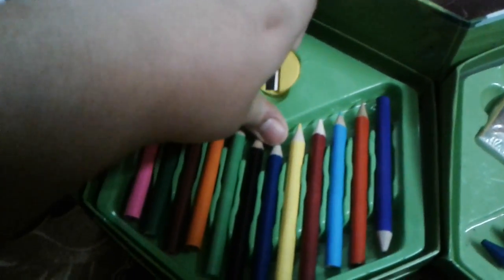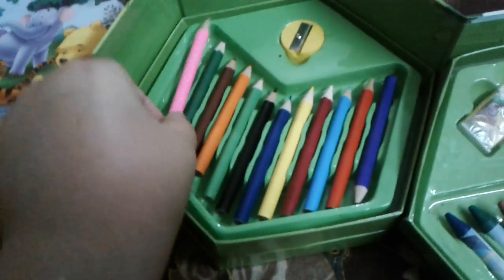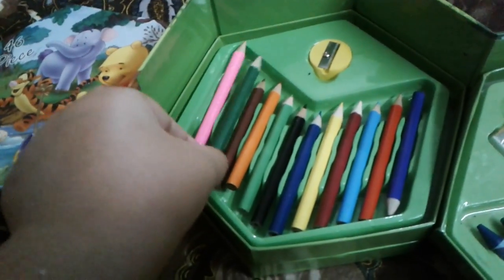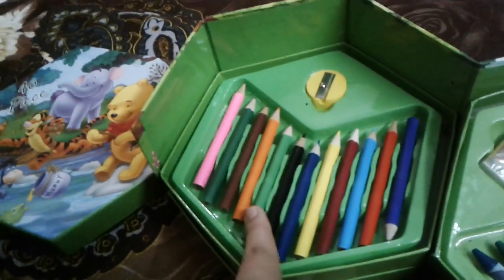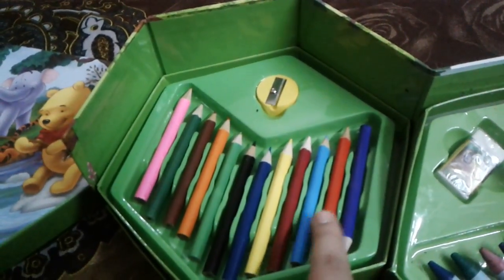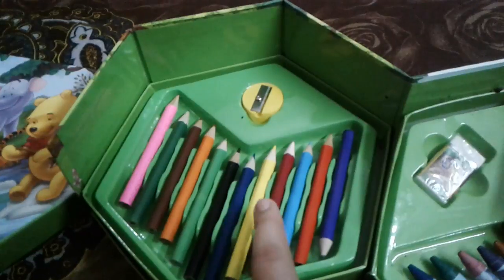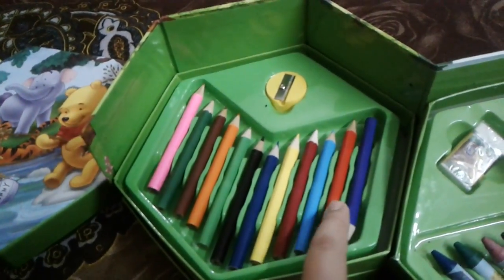Let's open it. See the colors first. Pink, green, brown, orange, green, black, blue, dark blue, yellow, red, blue, red. Light red — this is light red. And this is maroon. Maroon and red. Purple.